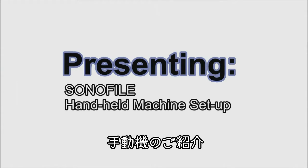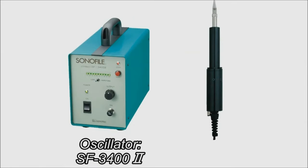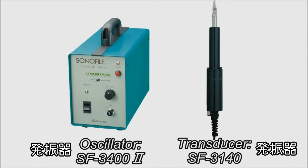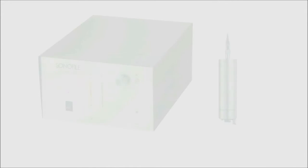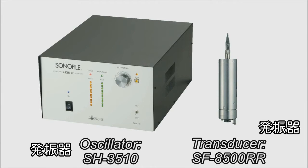Presenting the Sonofile handheld machine setup: oscillator SF3400 Mark 2, transducer SF3140. Presenting the Sonofile automatic machine setup: oscillator SH3510, transducer SF8500RR.